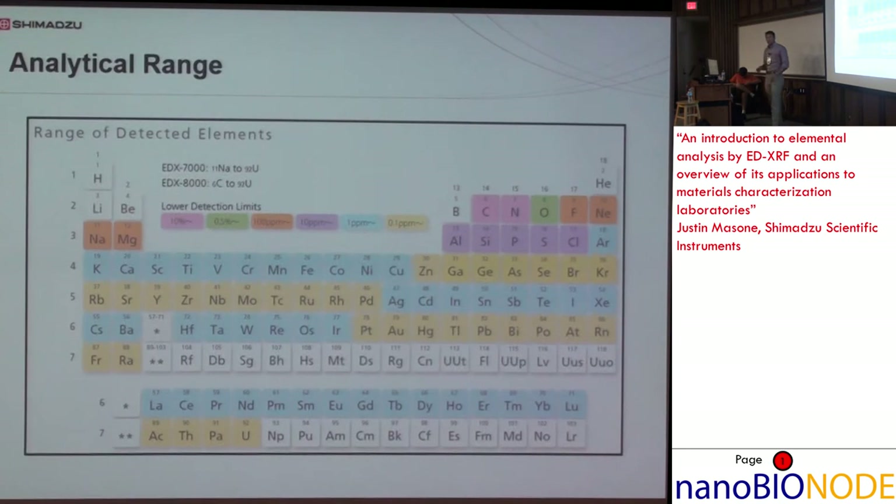Shimadzu has a few EDX models. The EDX 7000 and 8000 are the two newest. The elemental range for the 7000, which is the one here at the MRL, is sodium to uranium. With the 8000, a different window in the detector allows you to get down to carbon. As the elements get heavier, detection limits get better — down to 0.1 PPM for heavier elements, but around triple-digit PPM for sodium and magnesium.